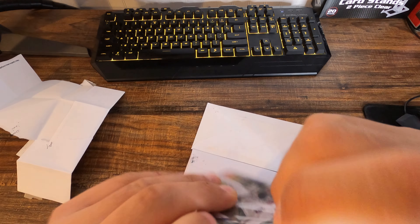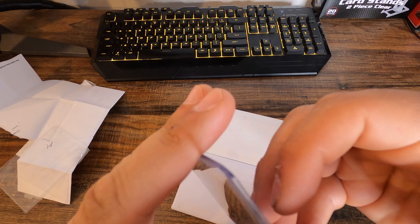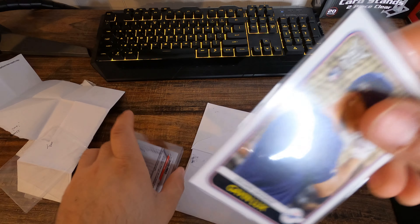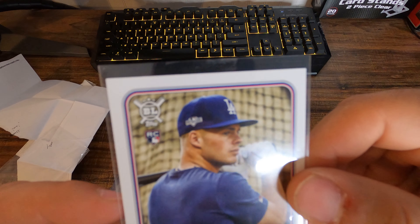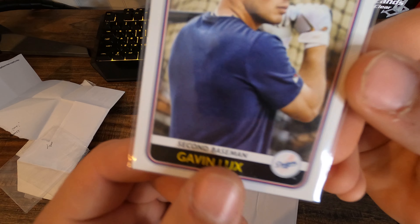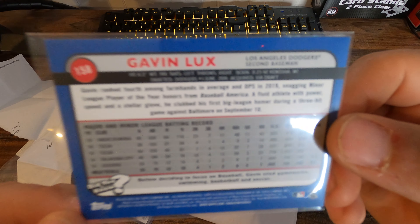Sorry for the ring light guys, so let's open this up. He also gave me another card — that's pretty cool. The guy or girl, let's check it out. Nice little Gavin Lux right here.